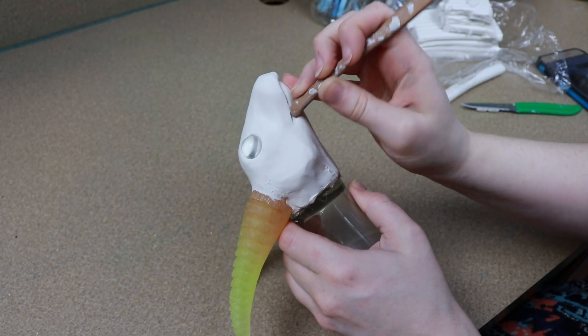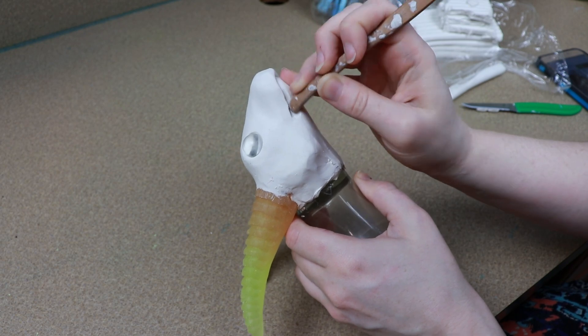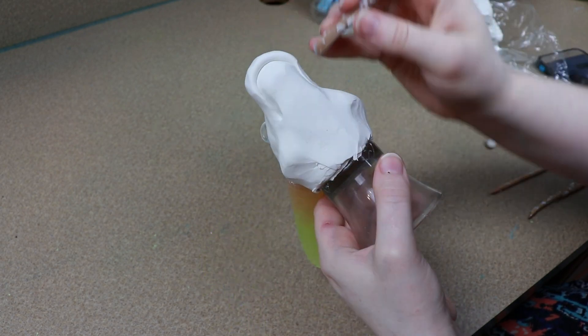It was also a really good excuse to buy a type of clay that I've been really wanting to try out. So yeah, win-win. Kind of.